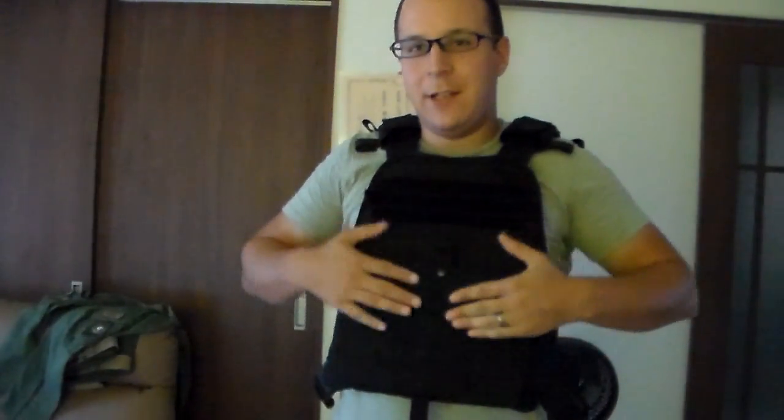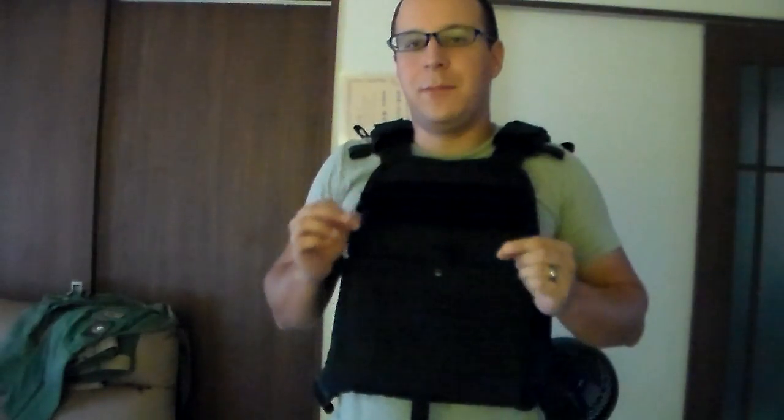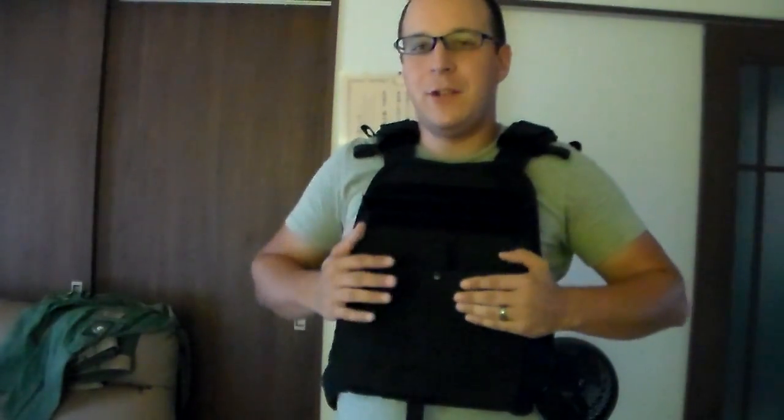Greetings everyone. The Good Sir Knight here with a review on the Condor plate carrier. This one has the front and side sappy options, which I'll be getting to shortly, and I don't particularly care for it. Having already had the LBT 6094, you might be asking yourself why I bothered buying this, and the answer is simple — it's just enough quality to hold training plates in place so I can run around and do crazy stuff. I don't actually have the training plates in there right now, but I can run around and do nonsense in this Condor, and the MOLLE can rip and it can fall apart with its cheap Chinese quality, but it'll save all the wear and tear on my main plate carrier because this is strictly for physical exercise, not actual gameplay.